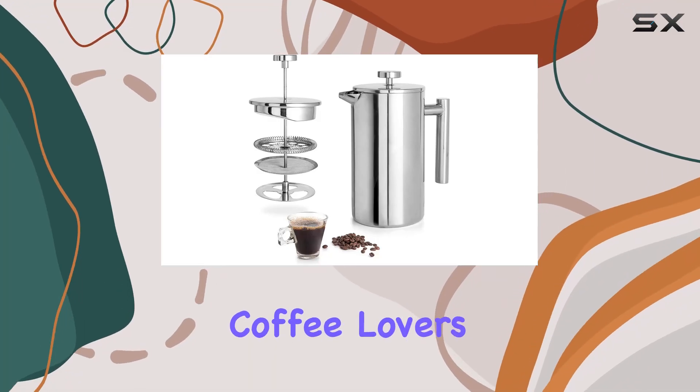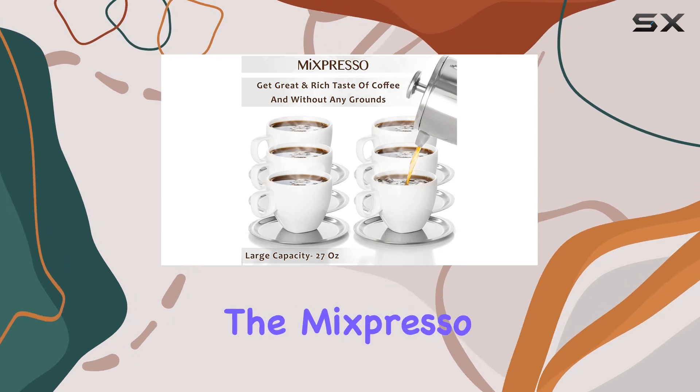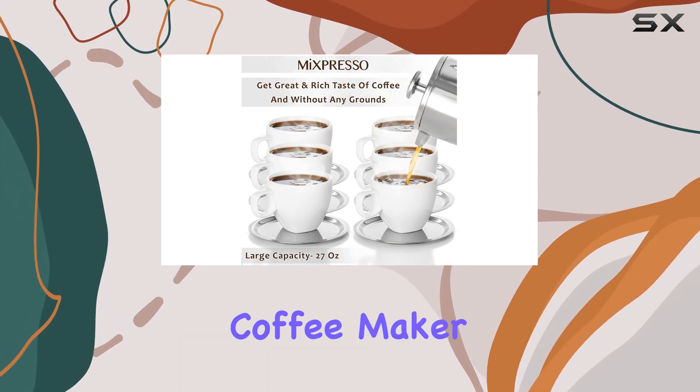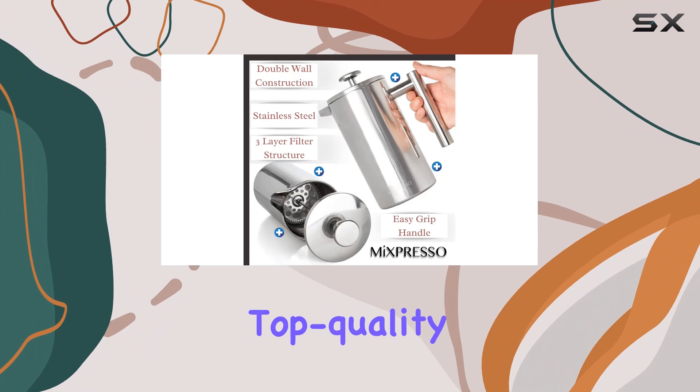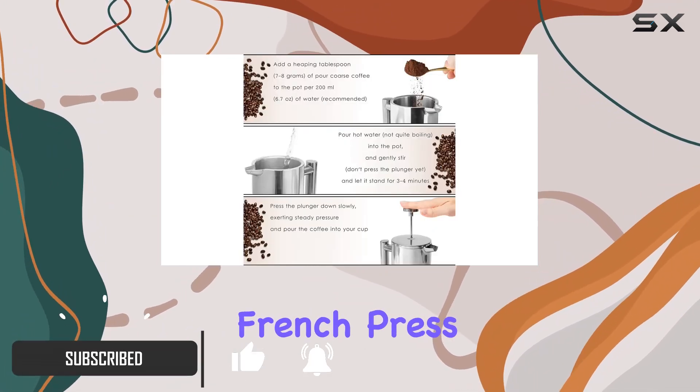Welcome back, coffee lovers! Today we're diving into the world of French press coffee with the MXpresso stainless steel French press coffee maker. Crafted from top-quality number 304 stainless steel both inside and out, this French press exudes durability and elegance.